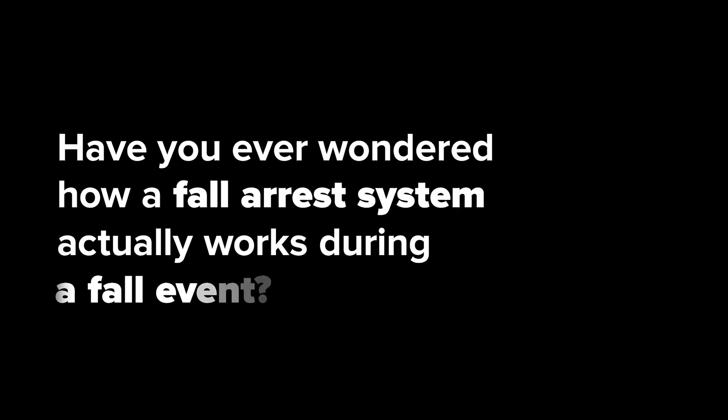Have you ever wondered how a fall arrest system actually works during a fall event? In fact, have you ever seen a real fall?